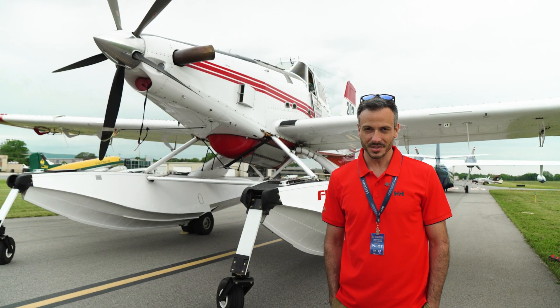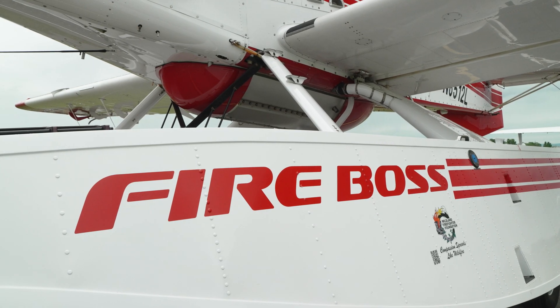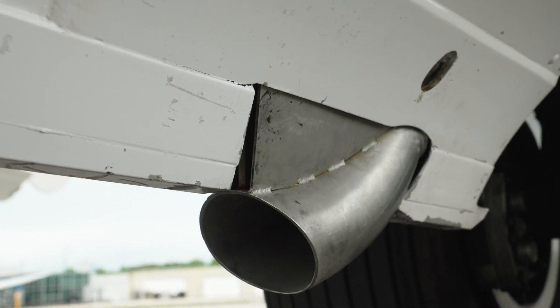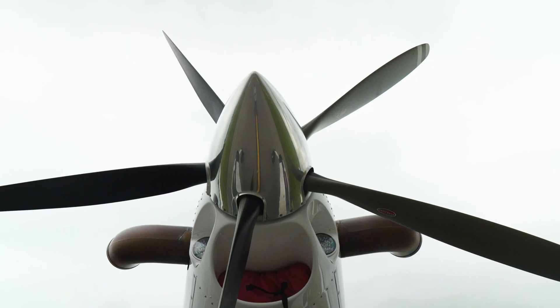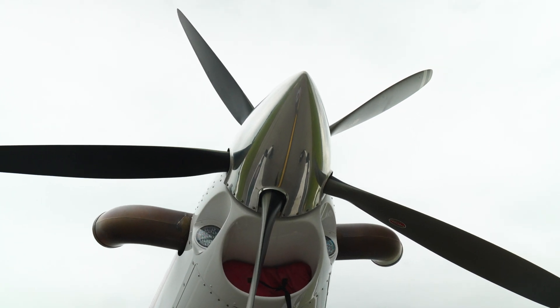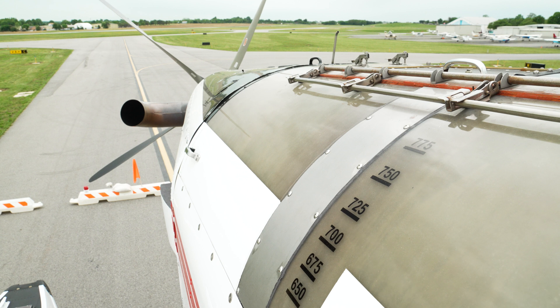The Fireboss is an Air Tractor 802 equipped with Whip Air's amphibious floats with scoops that'll scoop water from any water source around a fire, and we'll take the water to a fire and help put it out. It's a Pratt & Whitney PT6-67F with 1,600 shaft horsepower. We hold 800 gallons in the hopper, which is just after the engine, forward of the cockpit.